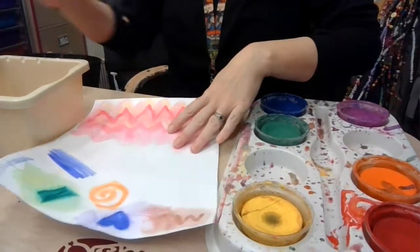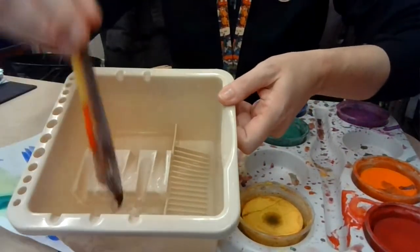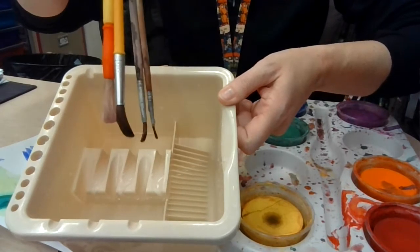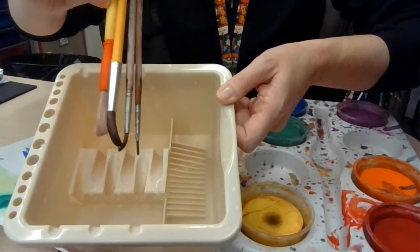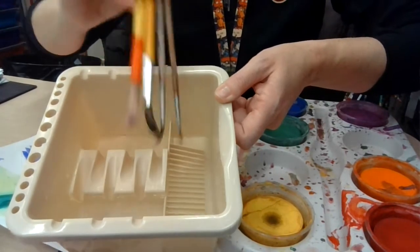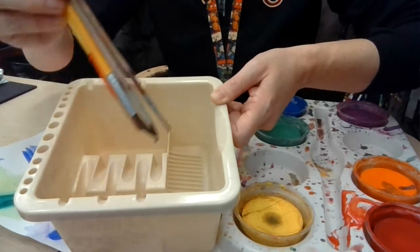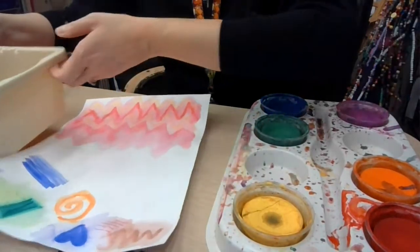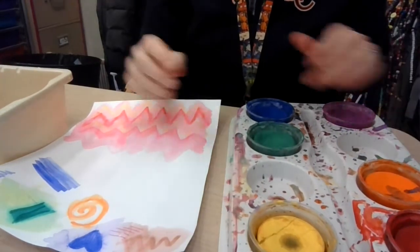Let me turn this sideways and turn this down for you. Just like last class, you've got your water container, and it's got your four sizes of paintbrushes: your super large, your regular large, your medium, and your teeny tiny. Today you're going to get to use these, and we have to clean them appropriately. In the last class, we learned how to paint appropriately, and that's our goal today, using our tempera cakes.